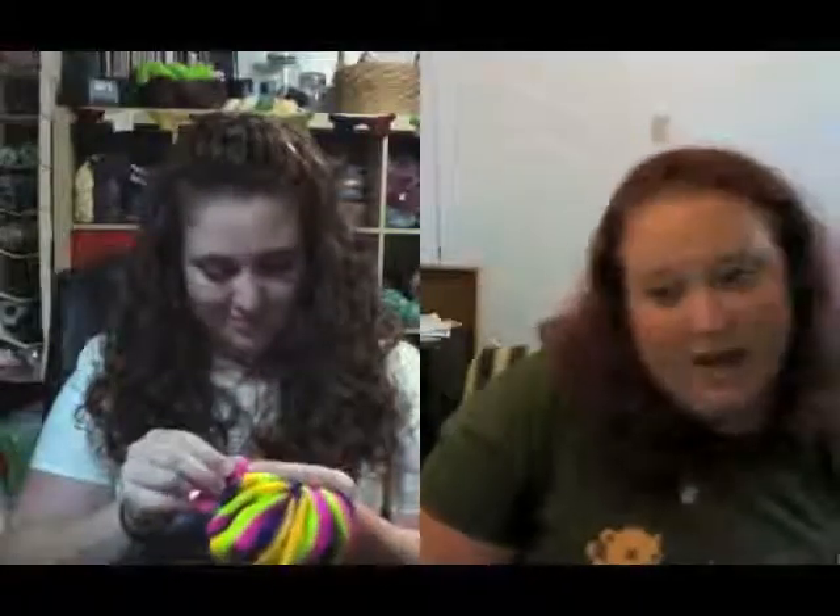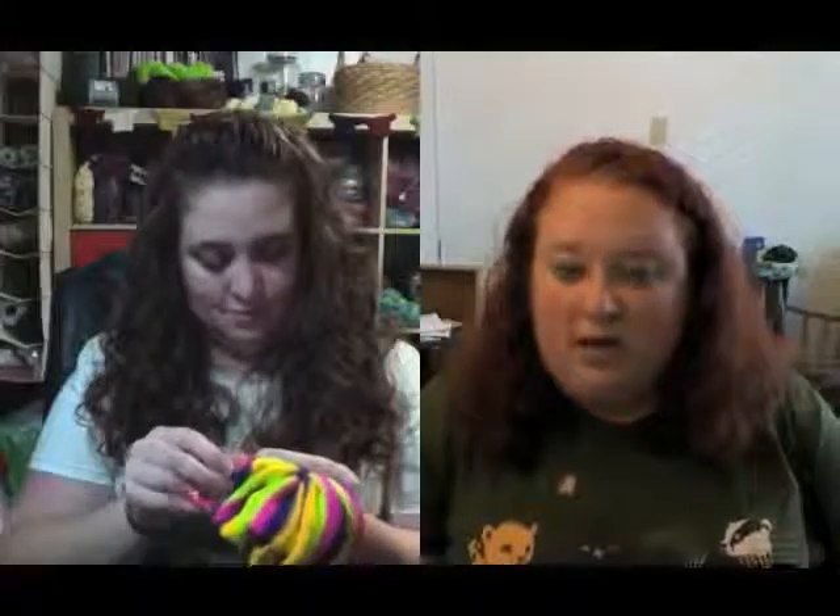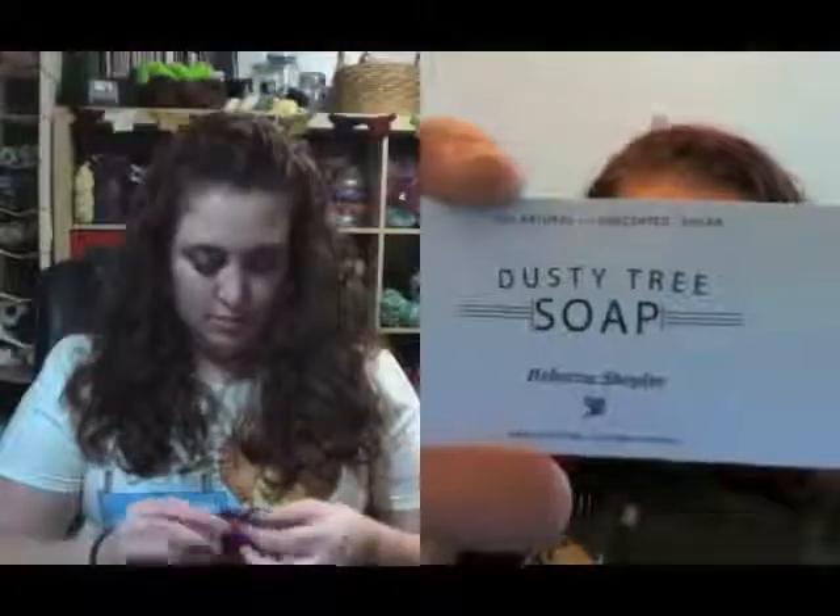So let me tell you what I got — I didn't get much because I'm on a yarn budget. There was a lady named Rebecca from Dusty Tree Soap. She makes soap locally — it's all natural, unscented, and vegan. When she says unscented she means she doesn't add scents. The one I'm using is cucumber and banana — she purees the cucumber and banana and mixes it with the soap base. It smells so good, and normally this time of year my skin is really dry, but it's not at all.